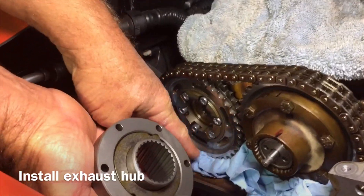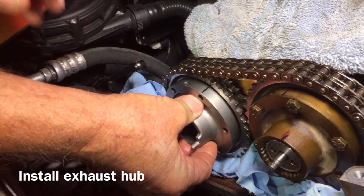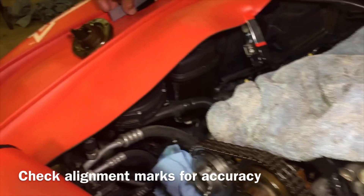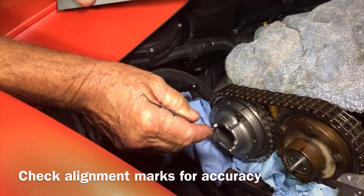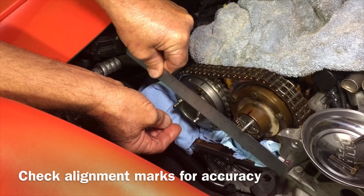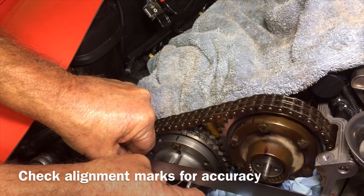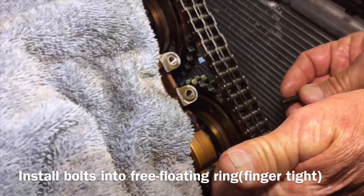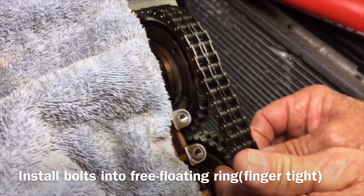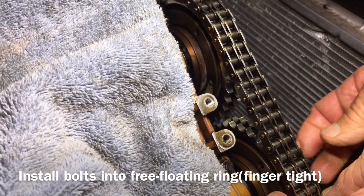Hold them together because you don't want to drop anything down in here. Make sure nothing flips out and just slide it right in there — it should rotate free. Now you need to bolt it down. When we originally took this apart we took a straight edge across the two lugs here to line up over here on the block, just to get in the right area of where this should go. This ring is free-floating behind the cam sprocket that you're actually going to be bolting into with the hubs.